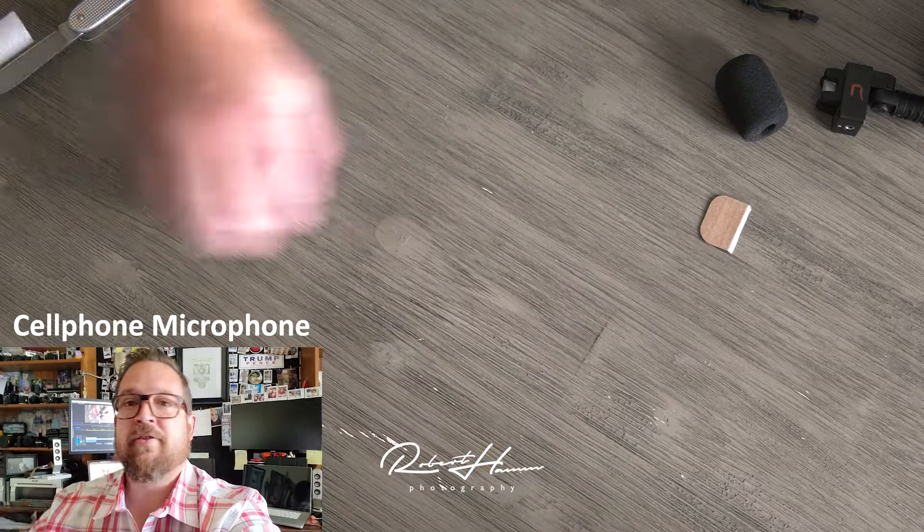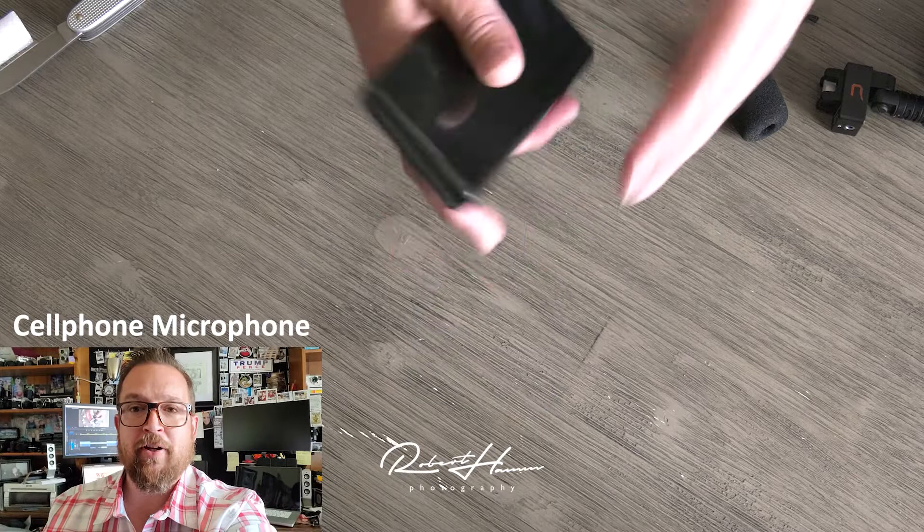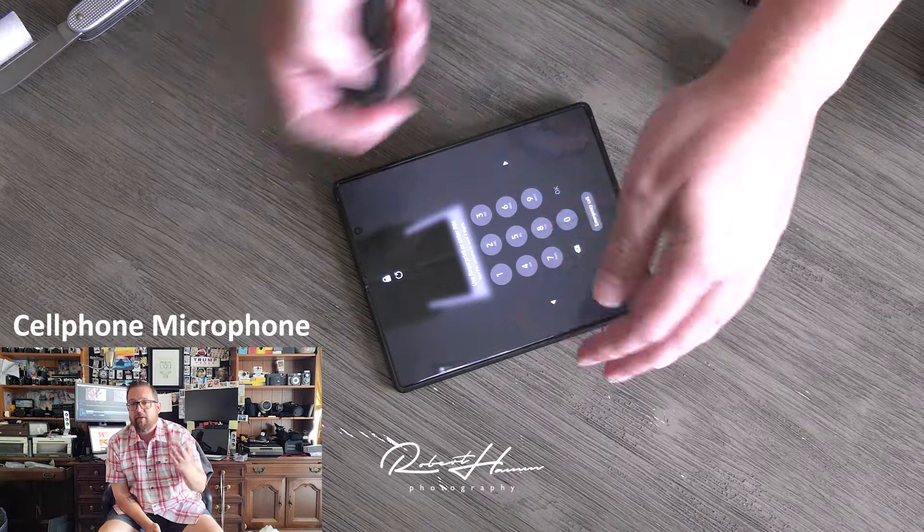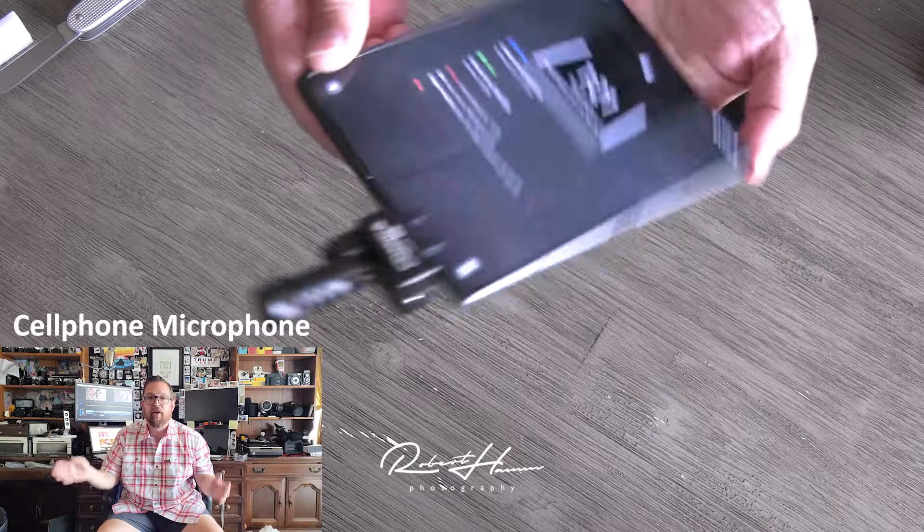And before we go ahead and end this, just so you can hear the immediate comparison in the same room, this is the on-camera mic for the Samsung Galaxy Z Fold 2. We're about arm's length. Now we're going to place it back over here and zip about five, six feet away like we were before. That's how it sounds when we're this far away. And as you can tell, the Kamika does quite a bit of a better job of getting rid of all of this off-axis noise, this off-axis room noise, which means it just focuses on our voice more.